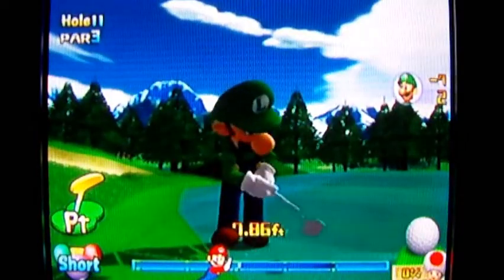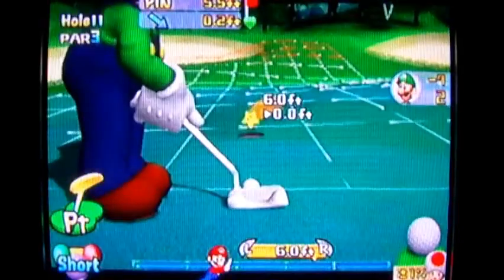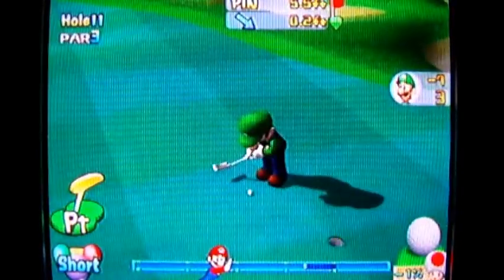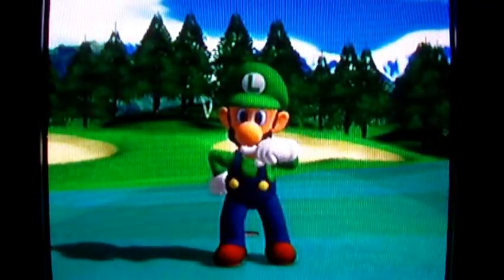Uphill 0.1 feet — that's not much at all. Oh, I hit it too hard. If I would have hit it softer, it would have went in the hole because the break would have taken it downhill faster, or sooner during that line that you've seen the ball went.